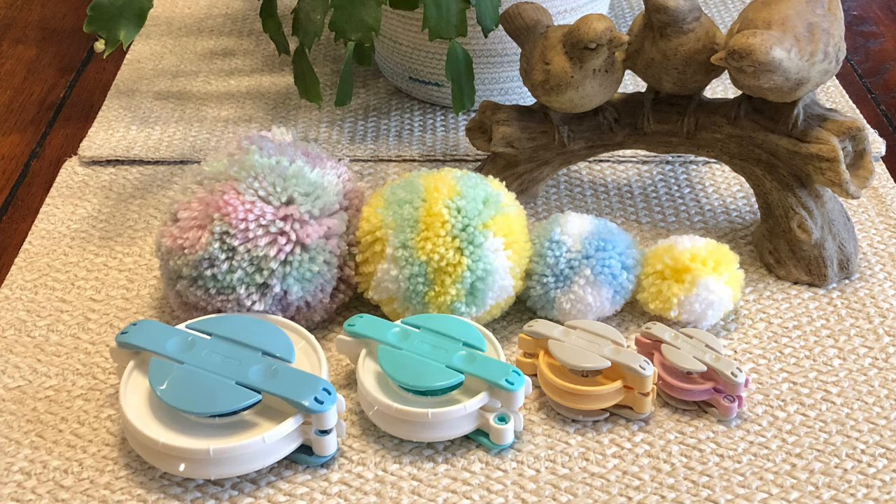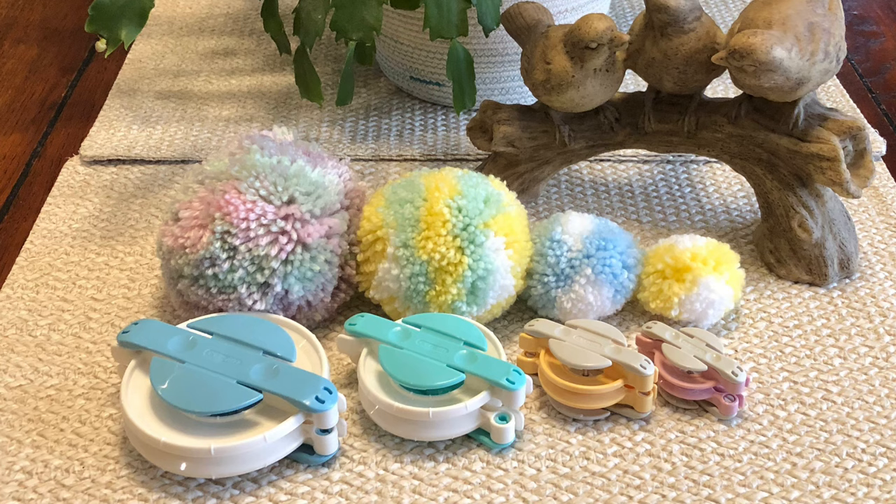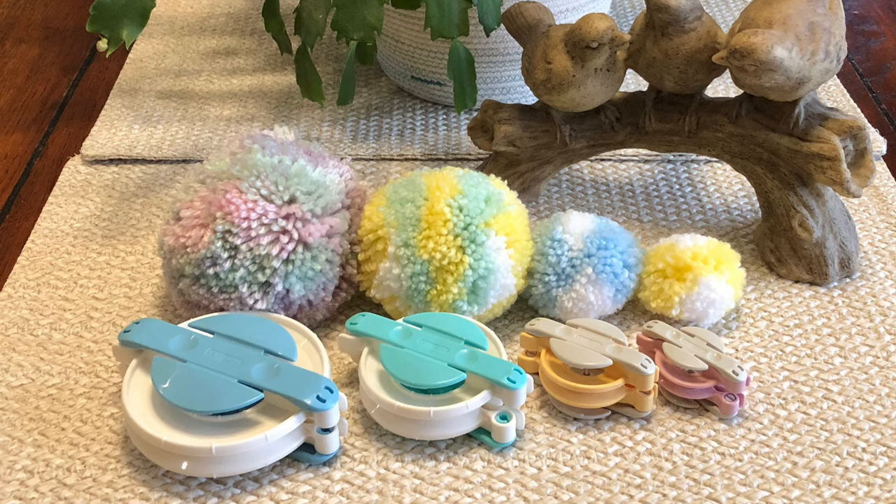I'm going to show you how to make a pom-pom on a clover pom-pom maker. I have all four sizes and they're a game changer when it comes to pom-poms. I used to be very good at making pom-poms — I actually can make them very well just using my fingers — but when I saw these I thought, oh what the heck, I'm going to try them. So I bought one and loved it so much I went and bought the other sizes. I'm actually making a pom-pom for a striped baby beanie that you will see on my channel as well.